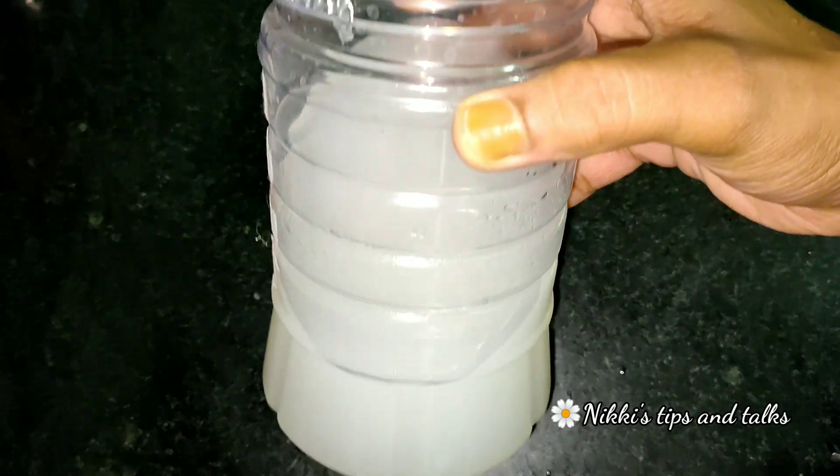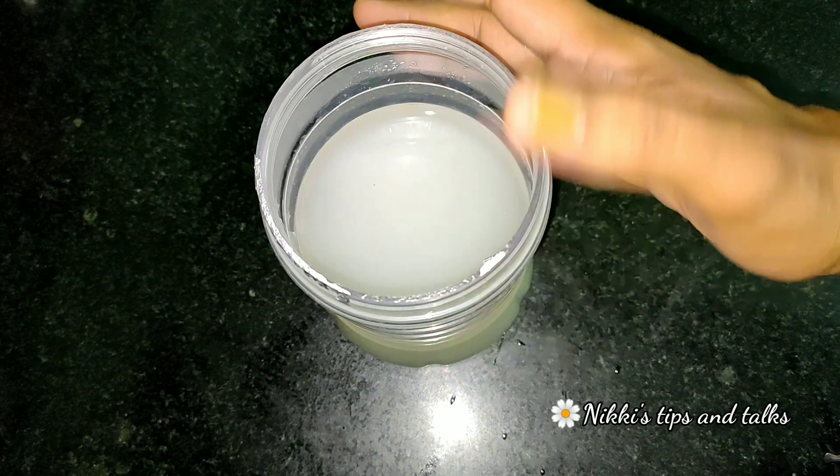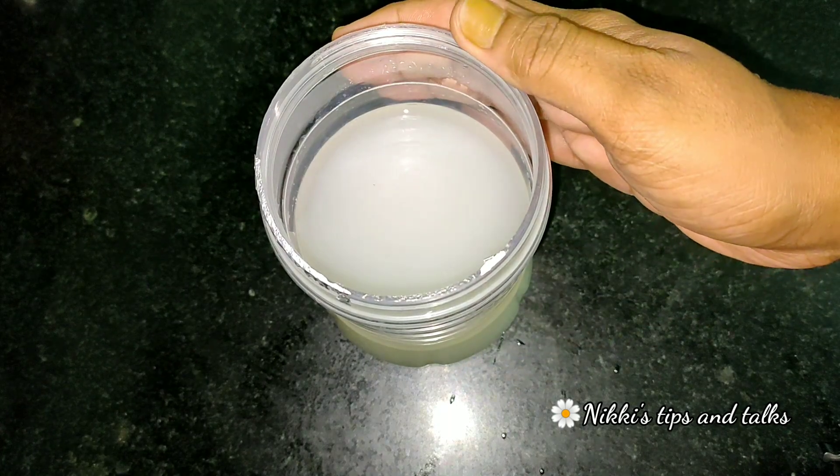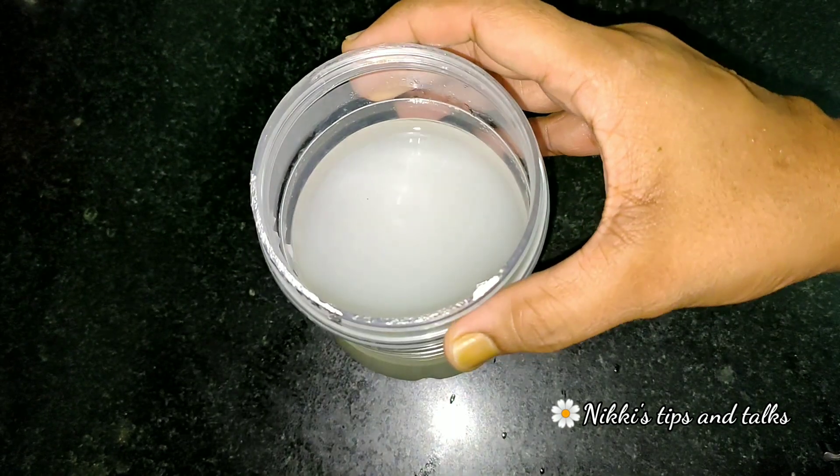I'm going to put my long hair to one side. I'll use these at the same time. That's why I used to put it to the side. I'll use two more things.